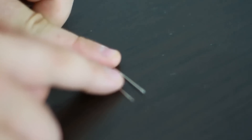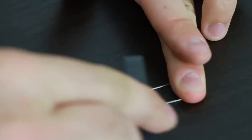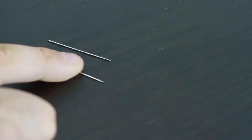Grab two needles and put them together. Then grab your magnet and magnetize them — do it a bunch of times. Turn them over and magnetize the other side. Let's test it out: I'm gonna leave this one alone and push it with the other one. See what happens.